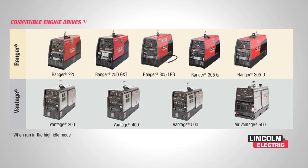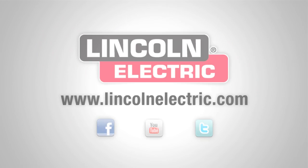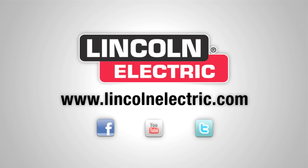Both the Tomahawk 375 Air and 625 can be powered in remote locations using one of Lincoln Electric's Ranger or Vantage engine drives. For more information on the new Tomahawks, visit us at www.lincolnelectric.com or follow us on Facebook, Twitter, and YouTube.